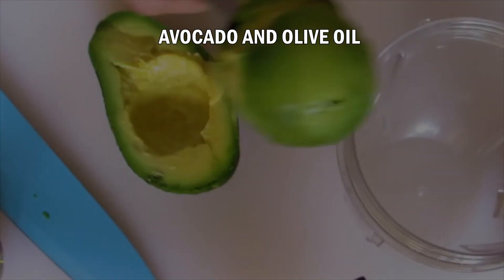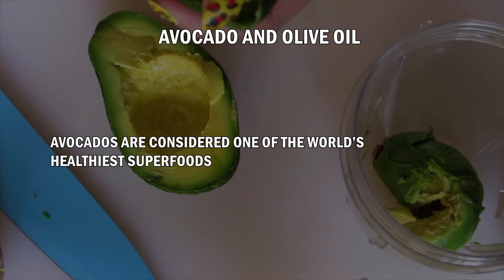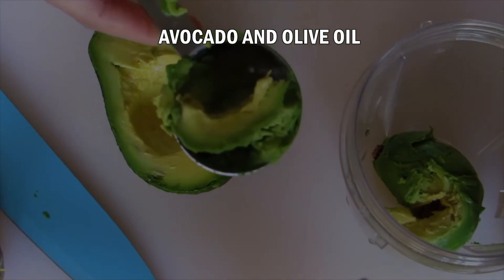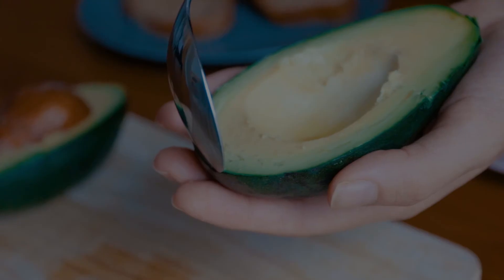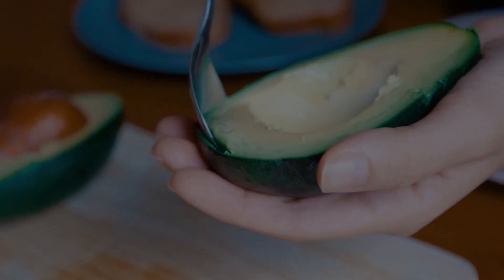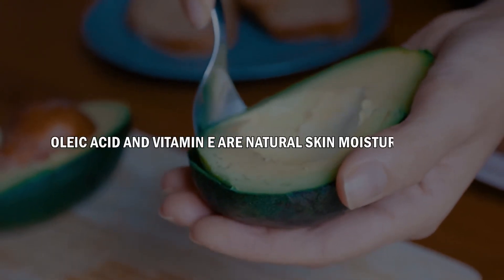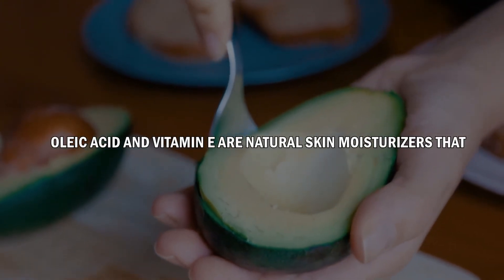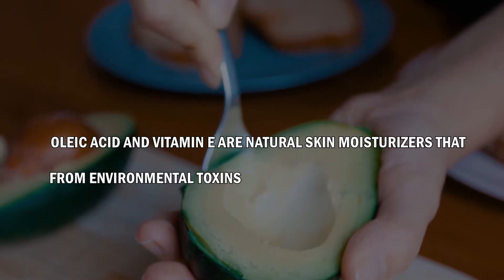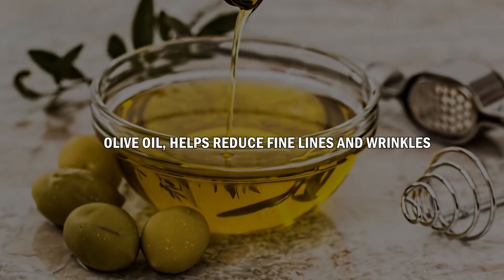Number 4: Avocado & Olive Oil. Avocados are considered one of the world's healthiest superfoods. Not only are they beneficial for our health, but they're great for our skin too. Avocados are rich in vitamin E and also contain oleic acid, a fatty acid that's one of the healthiest sources of dietary fat. Oleic acid and vitamin E are natural skin moisturizers that will restore your skin's structure and protect it from environmental toxins. The other ingredient, olive oil, helps reduce fine lines and wrinkles.